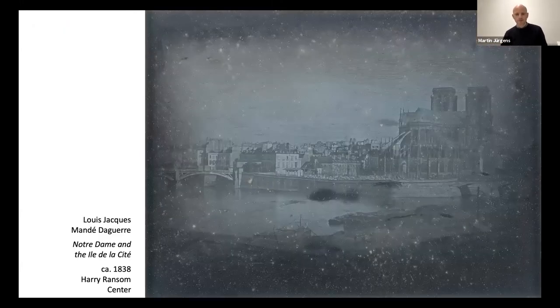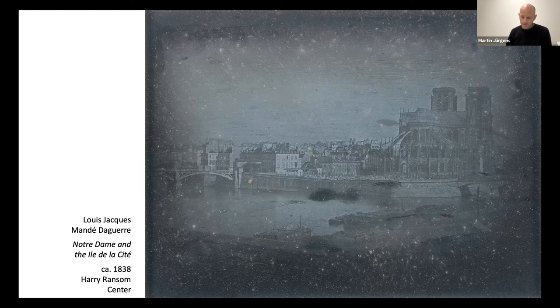Let us go back in time to early 1839. Daguerre had been perfecting his process for some years by then, and he must have had a good selection of plates in his atelier. This view of Notre Dame may have been one of them. After the first public announcement in January 1839, Daguerre received a stream of curious visitors, and he must have had a magnifying glass at hand, since a number of reports indicate that his visitors also looked at his plates with magnification.